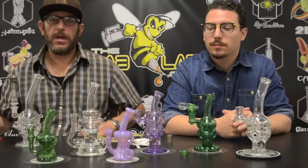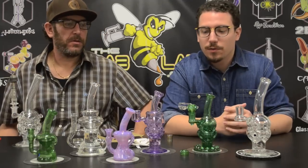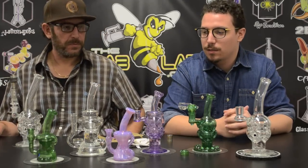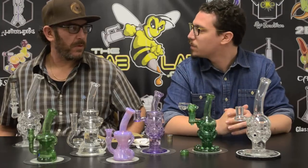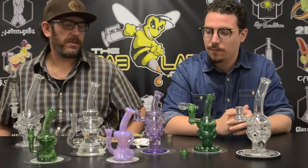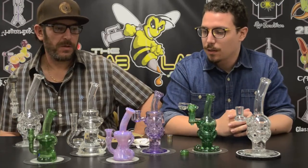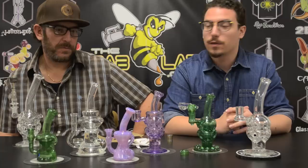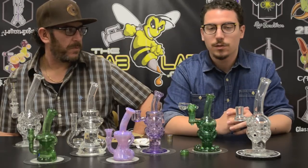Hey, what's up guys? I'm Jay. How's it going? I'm Ben. And today we're doing a nice review for you guys of Chip Glass. It's some mothership-inspired style rigs — fab eggs and clines. Not quite the same, but definitely really good functioning pieces and we're going to go over each one right now.